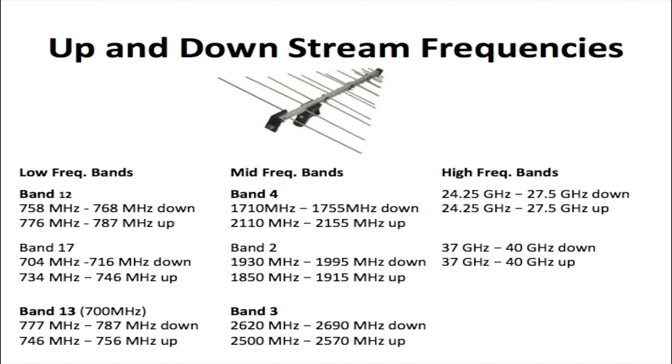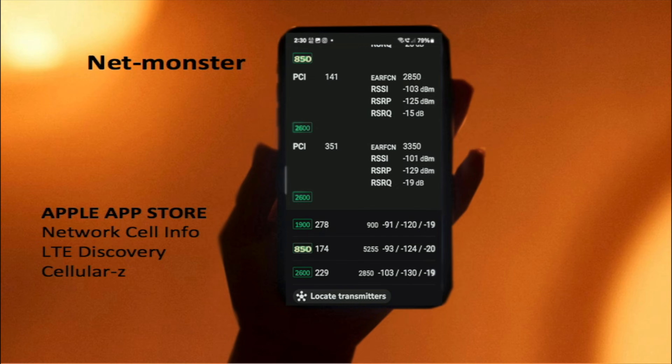Here are some of the most common frequencies you may receive from the cell tower. The low frequencies are in the 700 MHz range — if you are far away from the cell tower you will see these lower frequencies. Being a bit closer to the cell tower you'll see the mid-band frequencies, and if you are extremely close — within a kilometer — you'll see these very high frequencies.